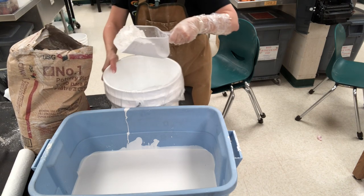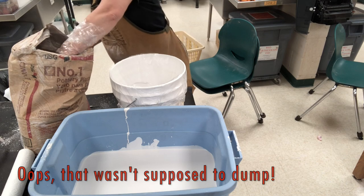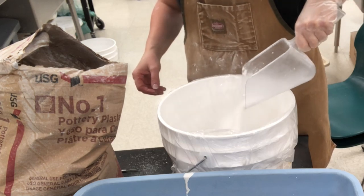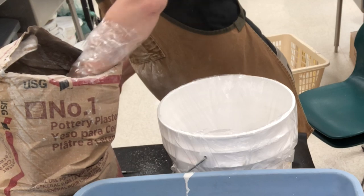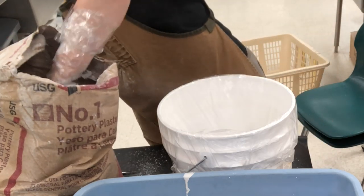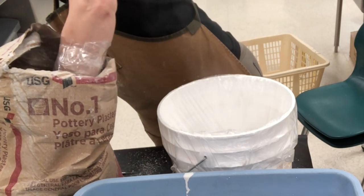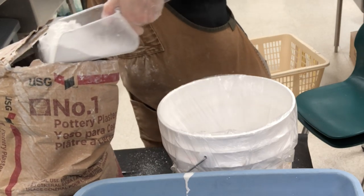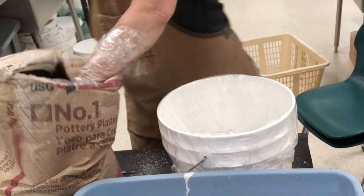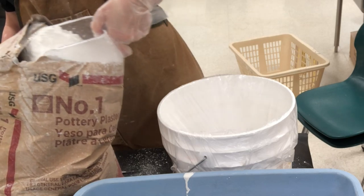I don't have very much water in the bottom — I only have probably like two to three inches. So I'm going to sprinkle the plaster, just kind of sprinkle it as you go. It takes a while because the plaster is absorbing the water as you sprinkle. You try to sprinkle so you don't have large clumps forming. I should mention, this is cool water that I'm using — not warm, not hot — because you want the chemical reaction to happen evenly. If it's hot, it goes a lot faster and it's easier to get clumps.